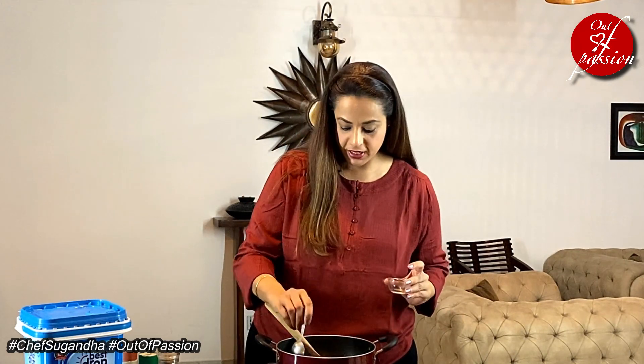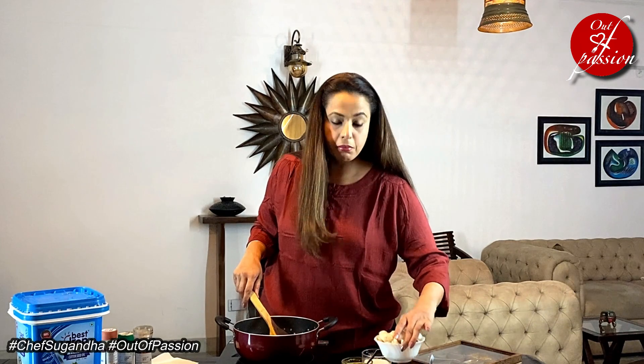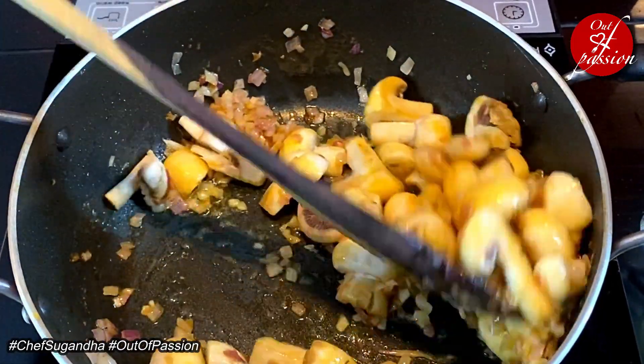Now we will add 1 tablespoon of butter, followed by 1 small onion which has been chopped finely. The onions have been sweating out for about a minute. Now let's add mushrooms — this is about 200 grams of mushrooms. Mushroom has been cooking for about 2 minutes now. Time to add garlic — these are about 4-5 cloves of garlic, minced.